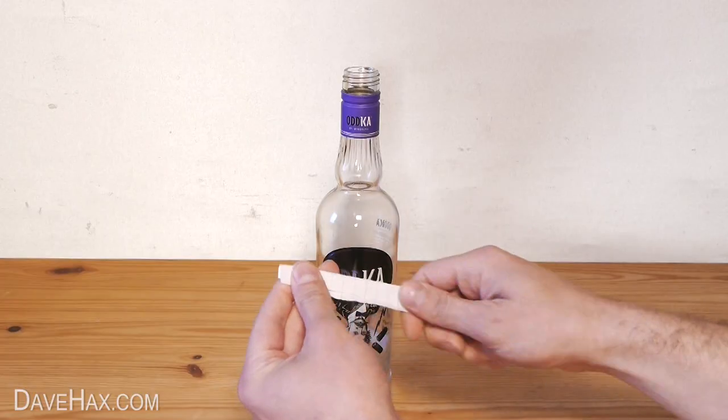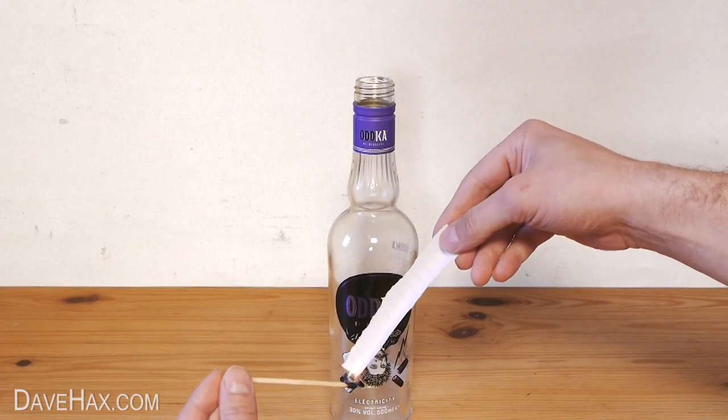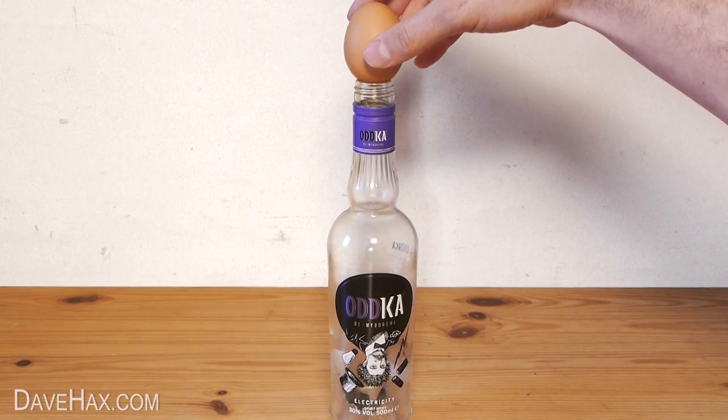Next, we're going to take a strip of paper, fold it in half, set light to it and drop it into the bottle. Then quickly put the egg on top.